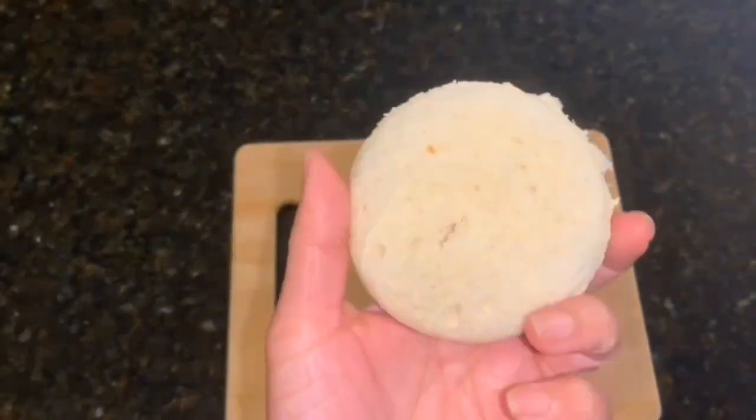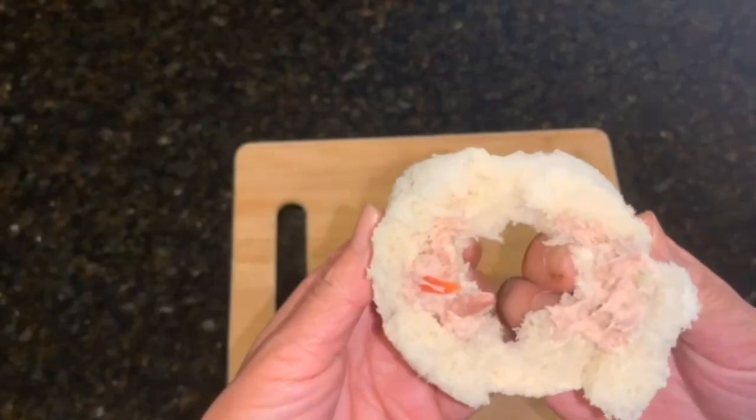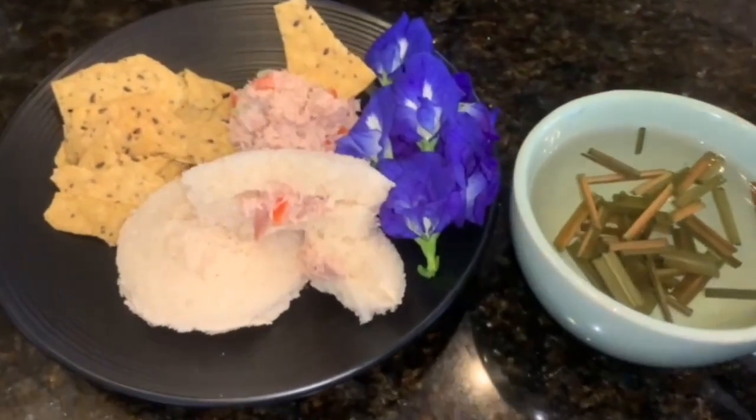Look — cute, right? There you go! Can't wait to try it. I'm going to have it with some chips and some fresh butterfly pea tea and some lemongrass tea. Enjoy!